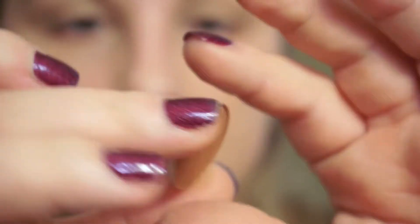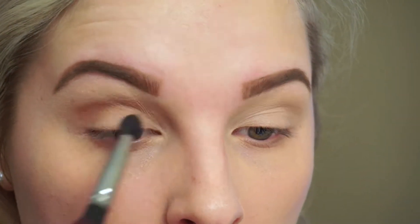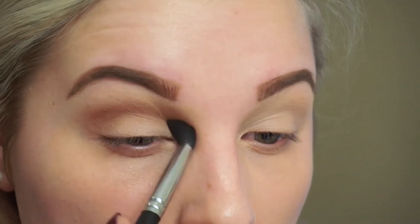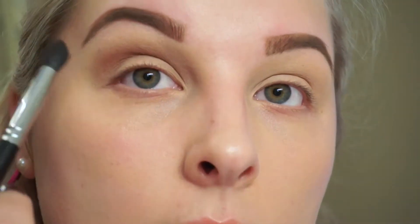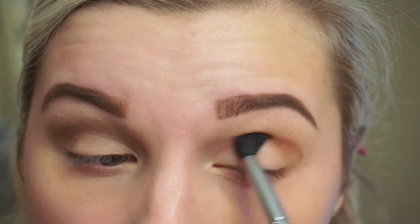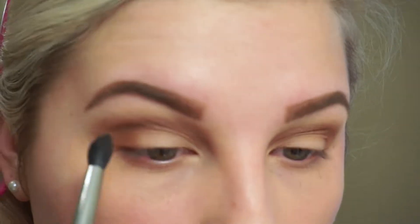My crease color is going to be Saddle by MAC, and I'm going to use a tapered brush so I can really get into that crease. I'm going to work that in there, also putting it in the outer V area and a little bit in the inner tear duct area as well, just to create a more rounded-out shape.